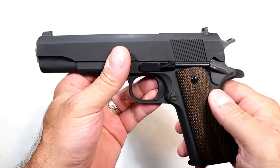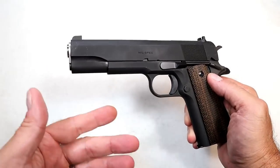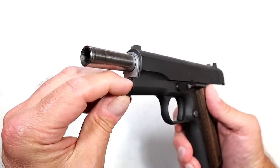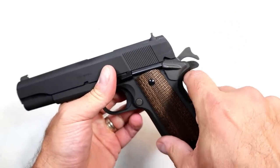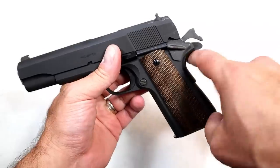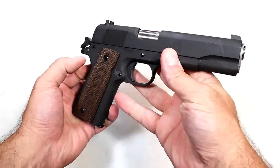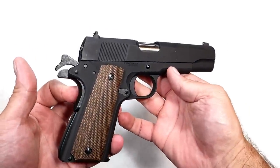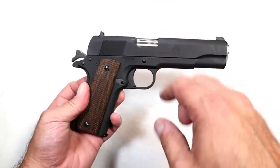There are real tight rear serrations there. When I disassembled it, you may have noticed the GI style guide rod — many 1911s still have that. One of the ways you'll know is that you won't see a full-length guide rod; it's covered by that spring cap right there. Also, the beaver tail — it's really not extended. You see a lot of 1911s now where the beaver tail extends out with a nice big curve, but not so much here. The shooting impression is essentially the same with the milspec; it just doesn't have all those enhancements.